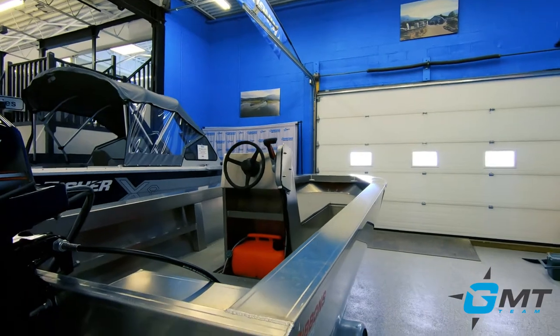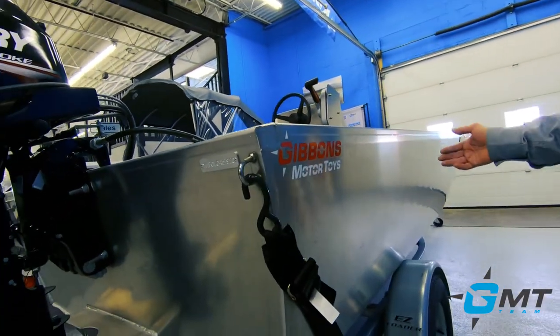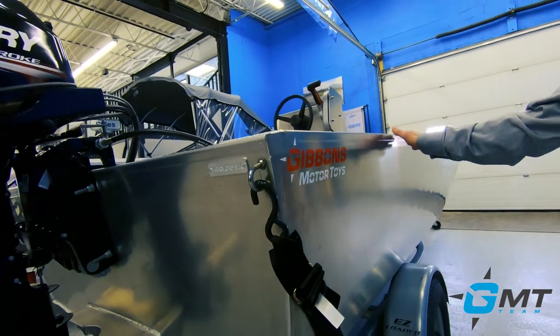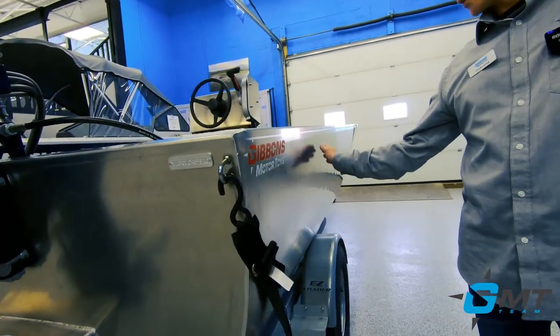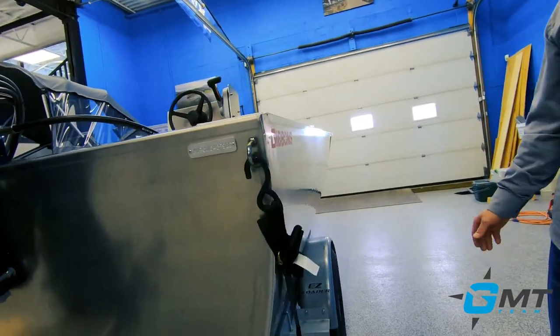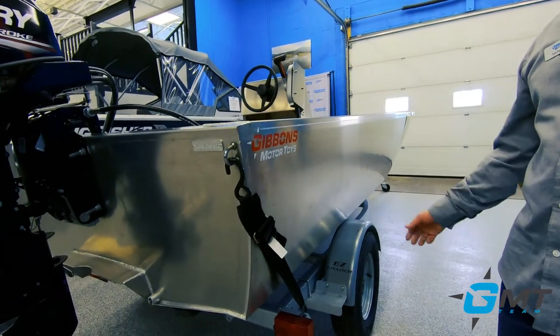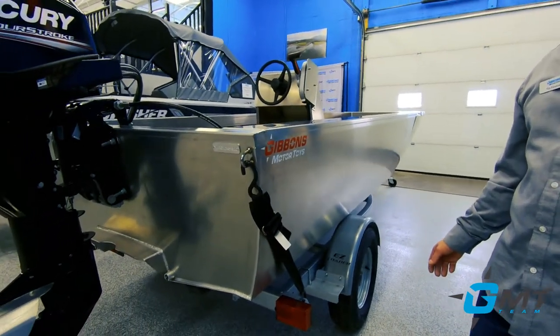As with all Coyote-manufactured boats, it has the radius sides, so it's got basically a series of compound bends that form a radius on the side. The advantage to that is you end up with a nice clean finish and a strong finished product without adding any additional weight.